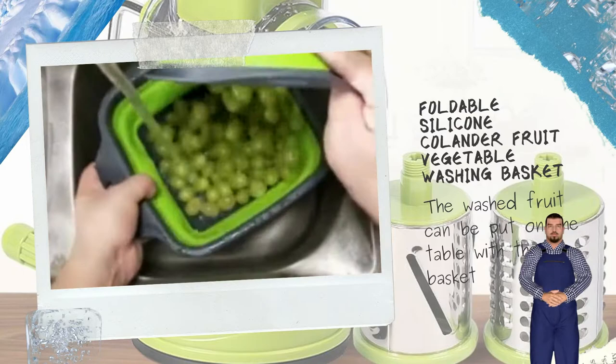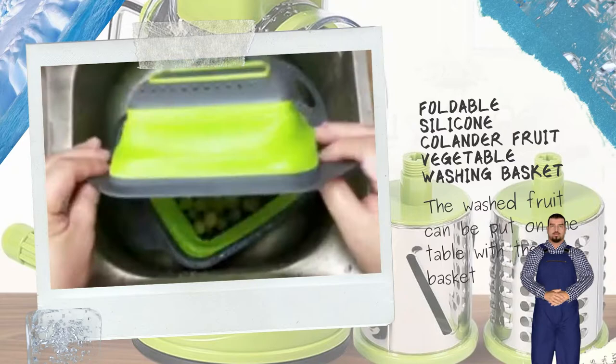Folding square filter basket. The washed fruit can be put on the table with the basket. Turn into a piece with a little press.